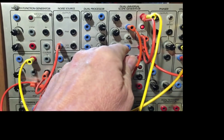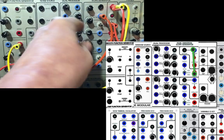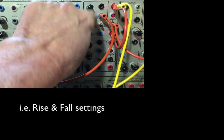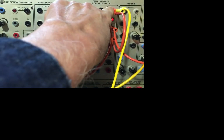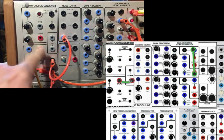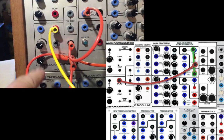Top half of the Dual Universal Slope Generator — I'm self-cycling it. With a Krell patch, sometimes it takes me a long time to find the attack and decay settings. Its gate, or its high out, is going to sample in on the stepped part of the smooth function generator.